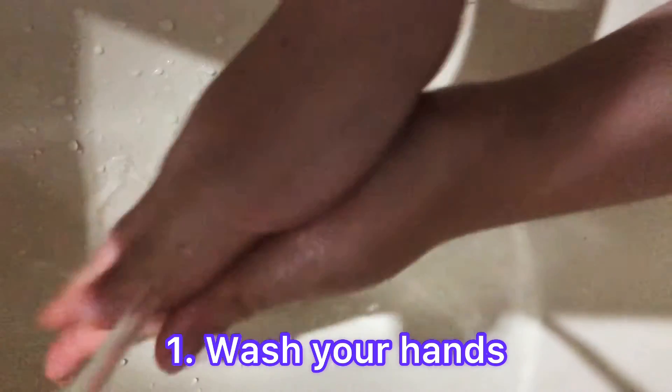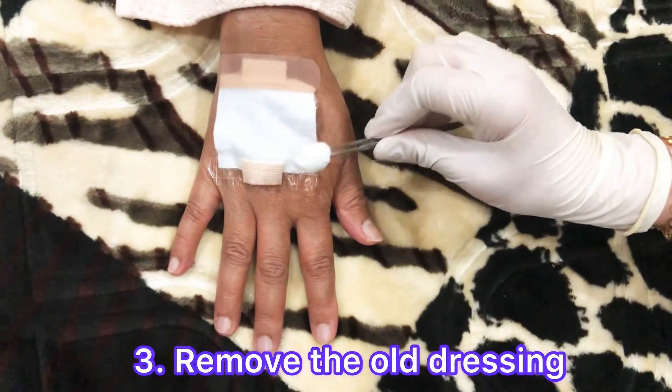First, wash your hands. Put on clean gloves. Remove the old dressing.